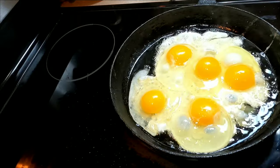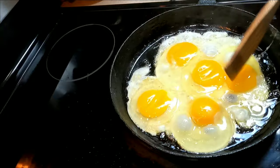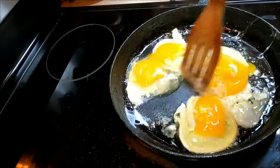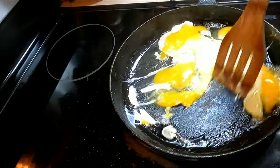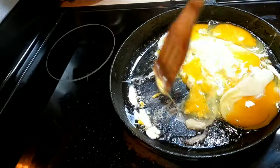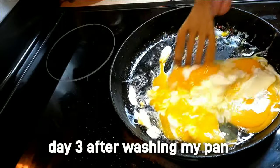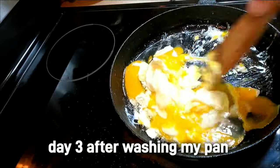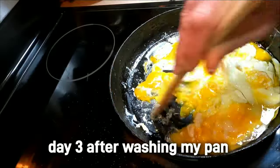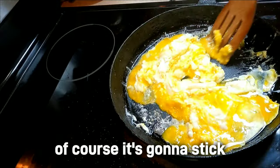Yes, I eat five eggs every day. No, I don't have high cholesterol — I know that's what everybody always says, but it doesn't happen. Uh oh, I let my pan get too hot — might have some food sticking. Happens even to the pros. Yep, sure did let my pan get too hot.